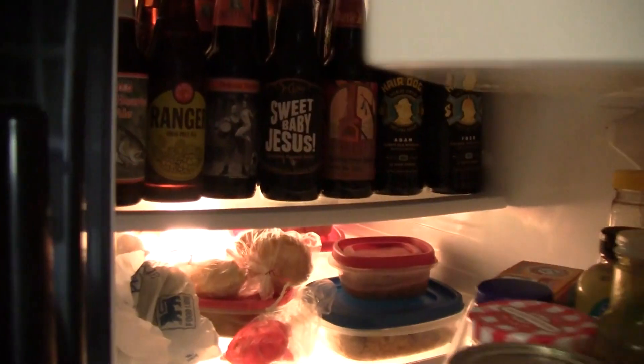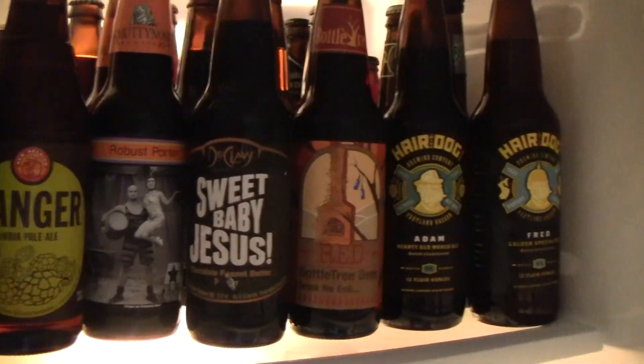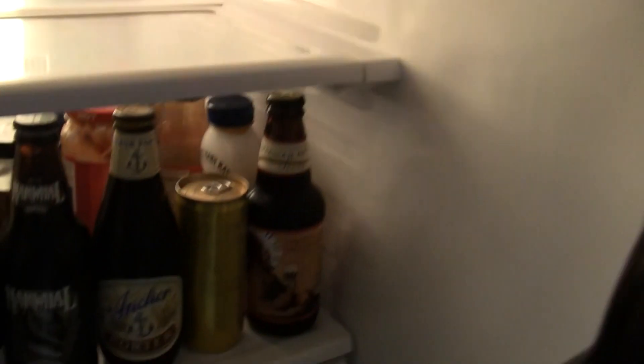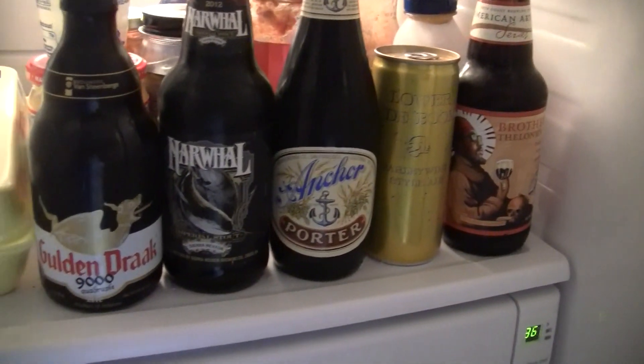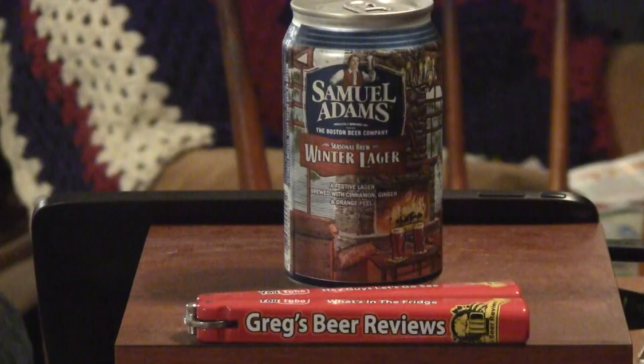Welcome to Greg's Beer Reviews today. Thanks for stopping by.